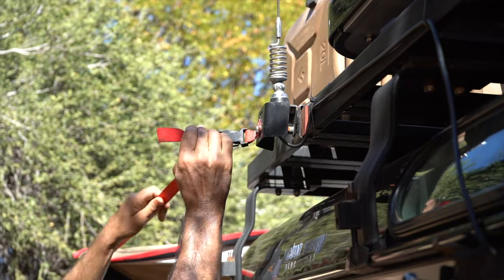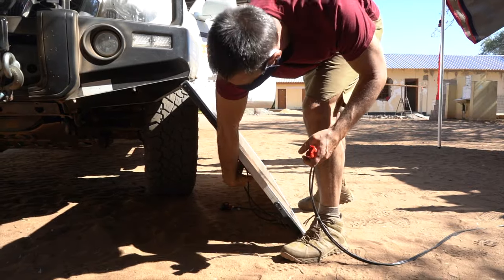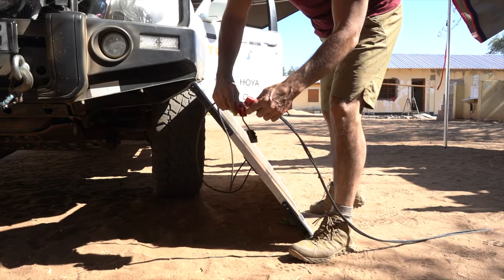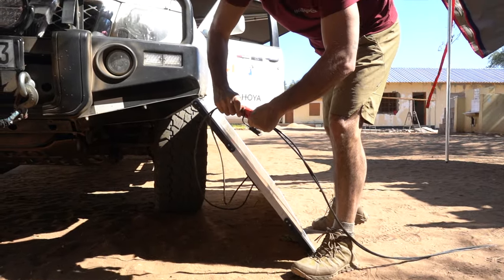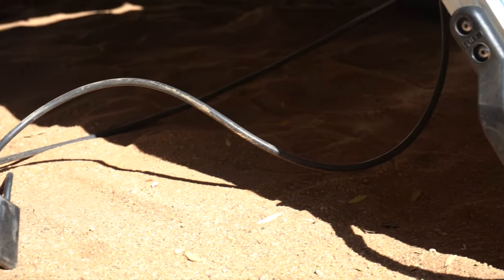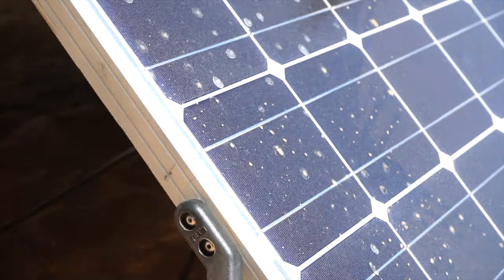I must admit, these Anderson plugs have worked pretty hard. As you see here, they get thrown around a little bit and they've never let me down. Maybe I'm lucky, maybe I'm just one of the few, but I'm definitely not going to let go of these. I've driven over them, I've pulled them out, I've given them big trouble and they've never let me down.